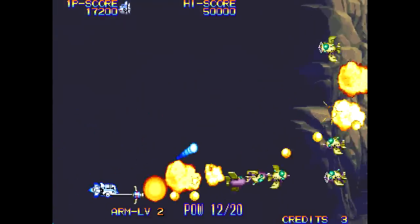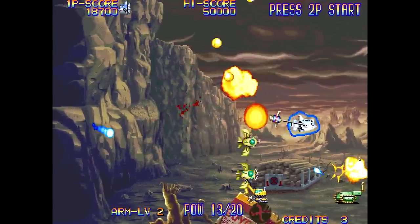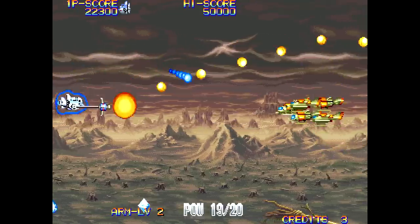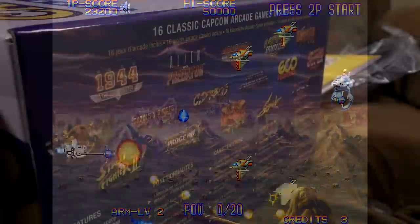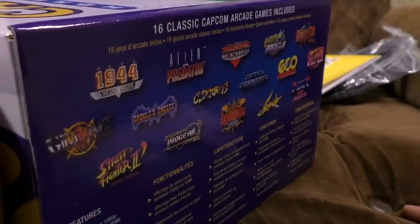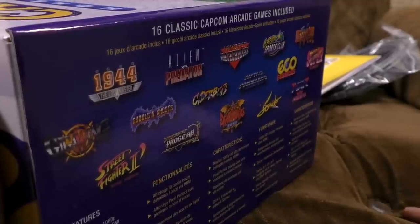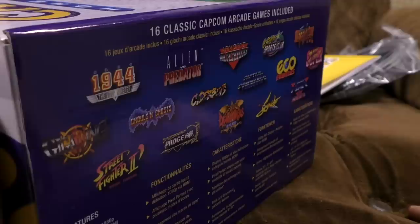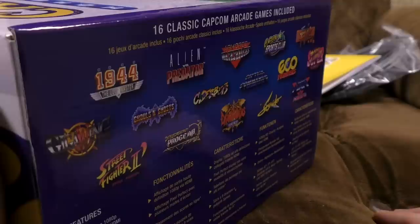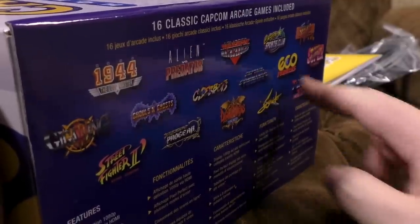Eco Fighters! It's a sort of side-scrolling shooter where you've got a weird globe thing you can rotate around your ship with two of the buttons. It's quite a nice game, a little bit different and more interesting than just a straight shooter. You soon get the hang of manoeuvring the orb around. I like Eco Fighters — I would give it 6.5 out of 10 off the top of my head. I think this was part of the Capcom Classics Collection, second volume, on PS2, Xbox, PSP.